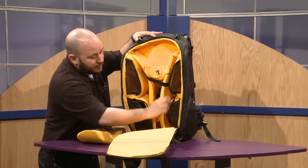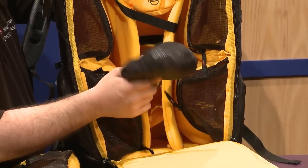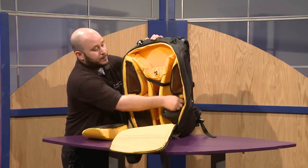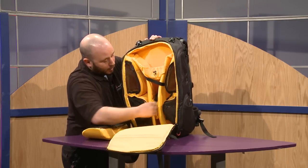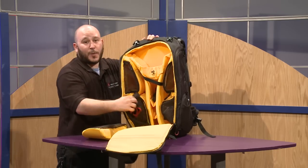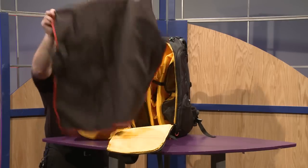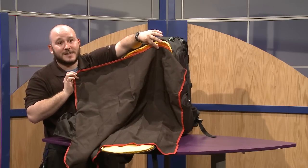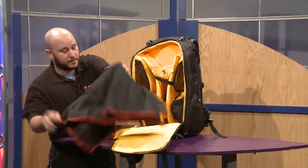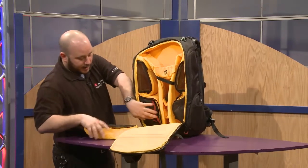Here's what comes with the bag. You get a rain and sun cover — black on one side for rain and silver on the other side for sun. All the inserts are completely removable. The last great feature is a working mat: if you're out in the field in a dirty situation, you can lay it down, use your equipment on top of it, and when you're done, fold it up and it fits right back into the bag.